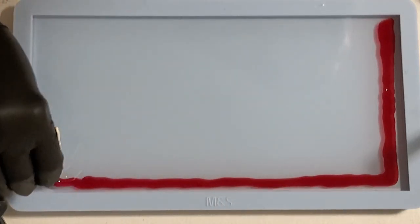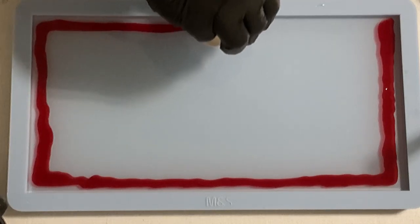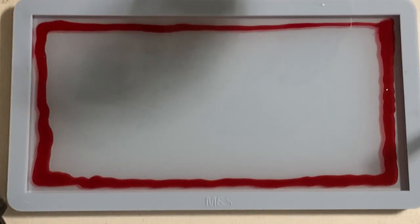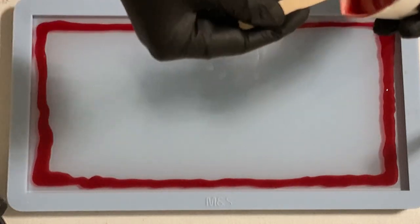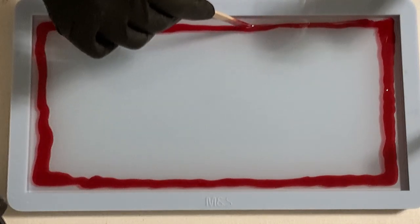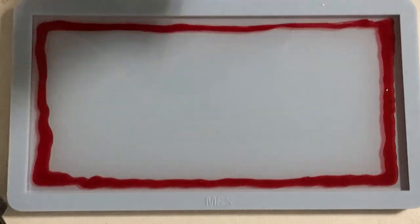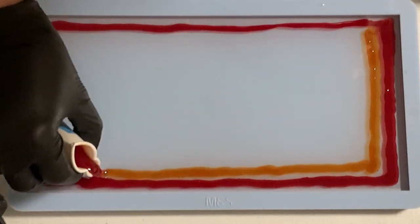Coming back to my pour — I mixed my resin with some resin inks and I'm starting with a red color on the outside, pouring on top of the clear resin. The next color is going to be an orange tone, but first I use what's still left in my cup so that line is a little bit thicker. I'm always giving it a quick torch with my little torch to pop the bubbles from stirring.